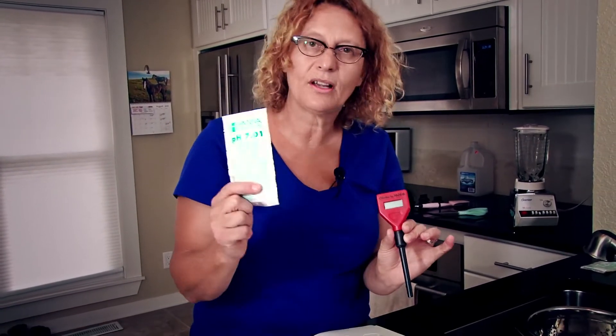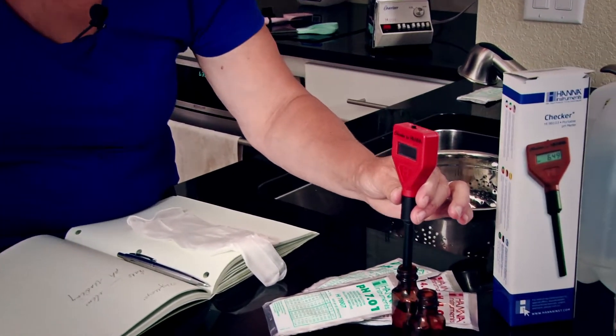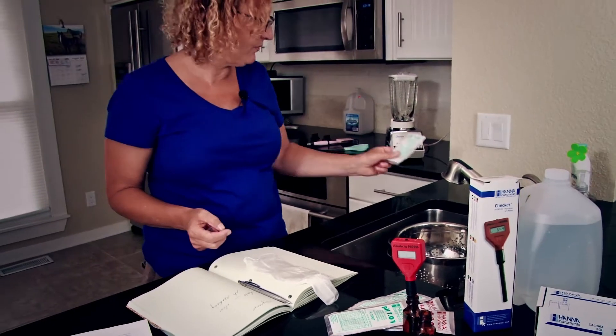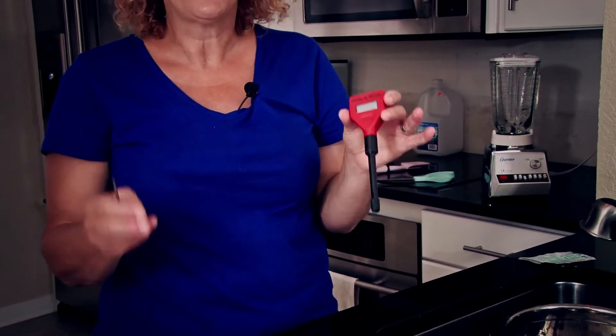I also bought packages of pH buffer solution for about $16. There are four packets of each in the box, so you have four chances to test your pH on different days. This meter is brand new, so the first thing you want to do when you open it up is take off the tip. This part is called the electrode. In order to season your meter, you just need to put it in a little bottle of pH 7.01 solution. All I did was open up a packet, pour it into the bottle, and that's been soaking in there for a couple of hours. Once that's done, it should be seasoned. When you put it away to store it, there's a little glass bulb at the tip that you never want to touch — always put a little bit of pH solution in there, wet the tip, cover it back up, and then store it in a cool, dry place away from kids and pets.